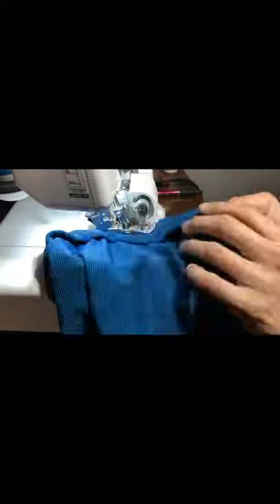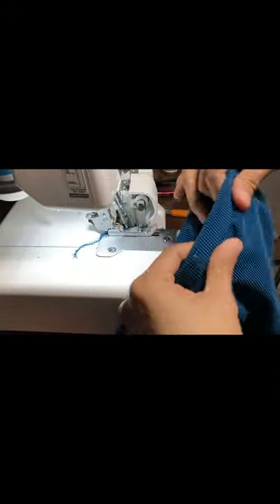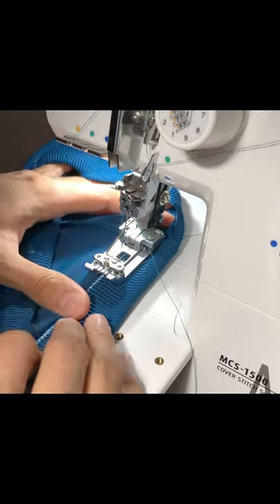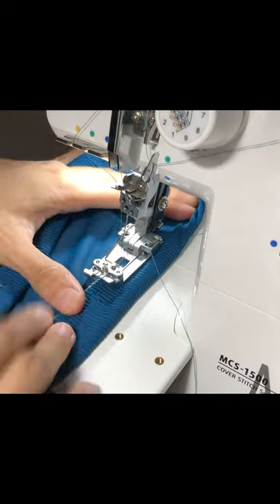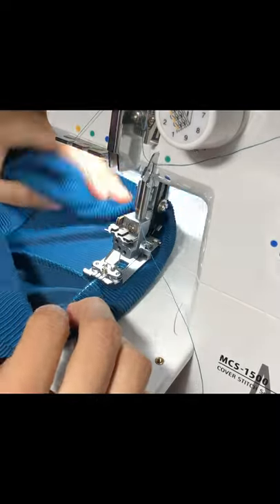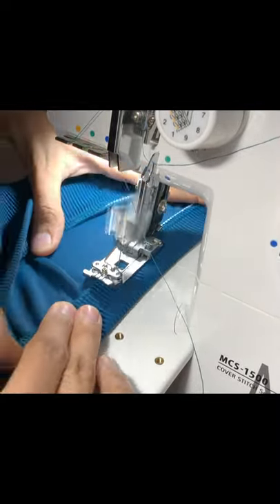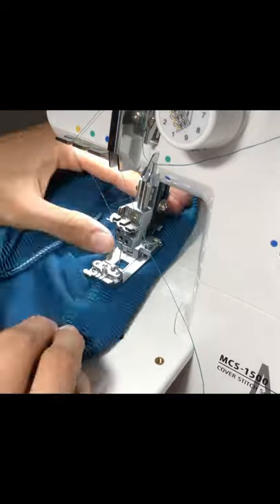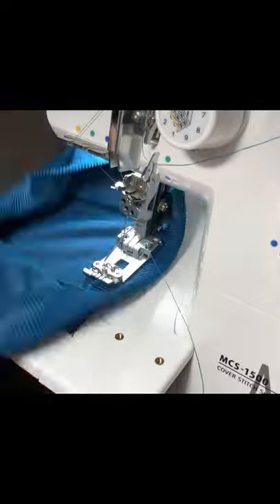Once you're done, you see that little bunching? That's because I pulled a little too tight, but I'm not worried about it. I'm going to go ahead and do a top stitch along the waistband to keep that down. I prefer the look of the chain stitch on the right side of the garment, so I am using my cover stitch on the wrong side of the pant, but that is totally up to you.